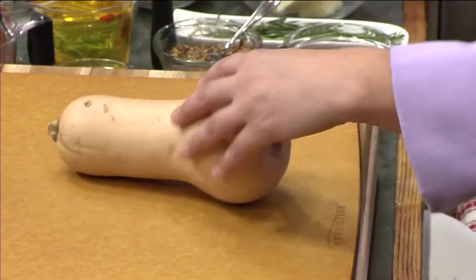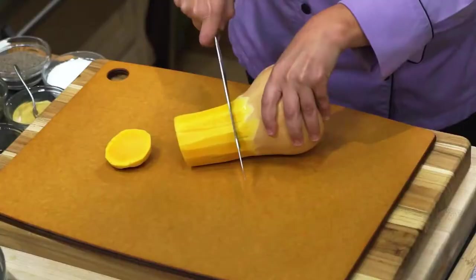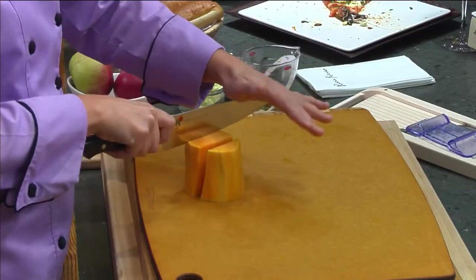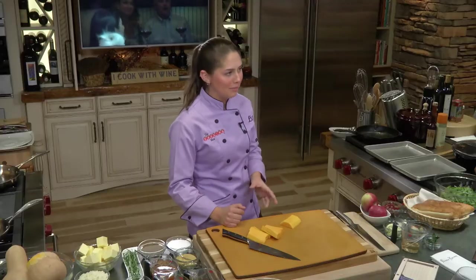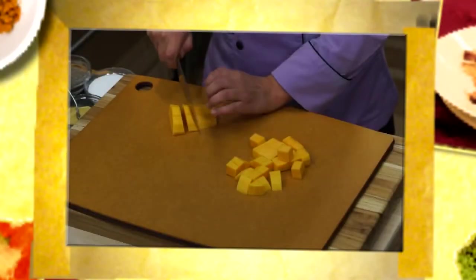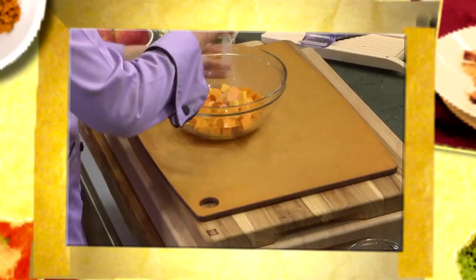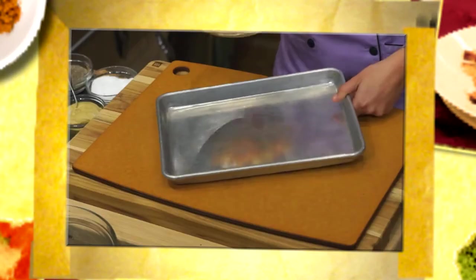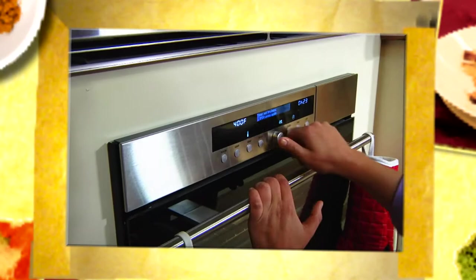So first thing I'll get started on is going to be my butternut squash. We're just going to take it, we're going to roast it, and this is going to actually be part of our autumn or harvest panzanella salad, whatever you would like to call it. Squash is peeled. I just want to cube it. Add extra virgin olive oil, salt, and pepper. Give it a good toss and place it onto your sheet tray. Roast it at 400 degrees until the squash is tender and golden brown.